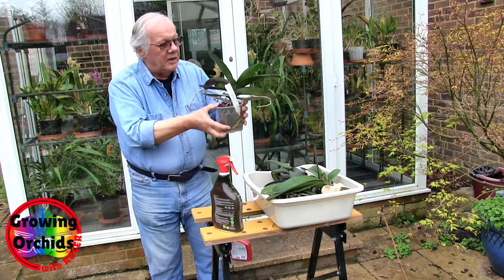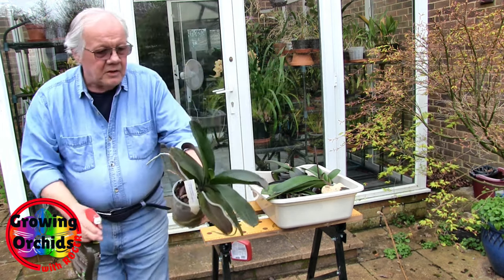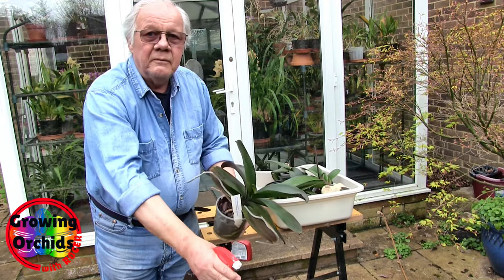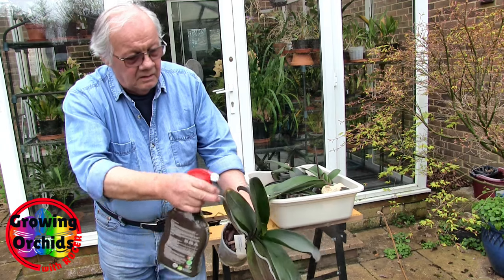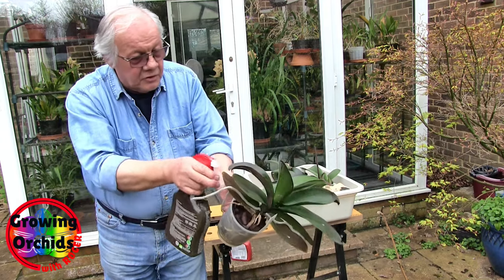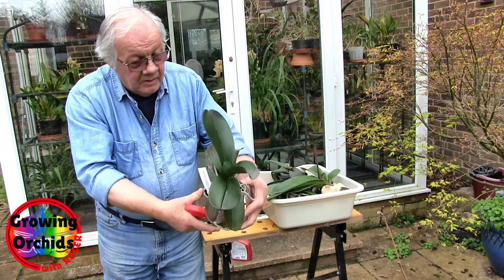I know these are not heavy but bending is a no-no at the moment. So I'm spraying here because there are no flowers, so there won't be any bees. It doesn't say harmful to bees, and at the strength this is I doubt it would kill a bee anyway.